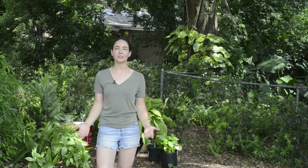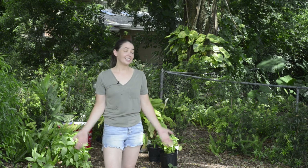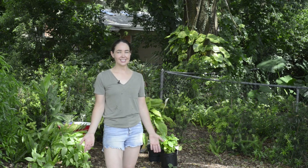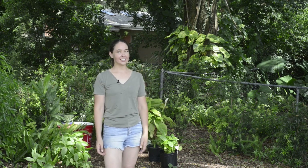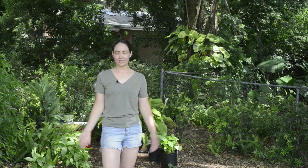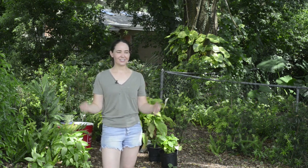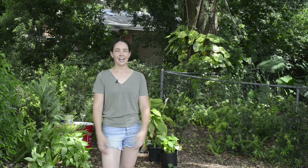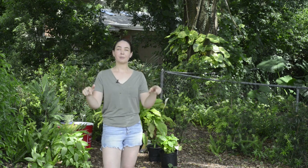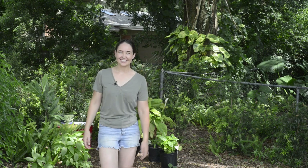Gardening is an opportunity to grow not just plants, but also as a person. Not every harvest is going to be a bountiful harvest, but every growing season has a lesson. And the more lessons we learn, the better we get along the way. So if you like this kind of content, make sure you like that button, and if you want to see more content like this, make sure you're subscribed. Hopefully this video was informative. If you have any tips for growing potatoes, drop them in the comments below. And until next time, grow with your garden. Bye-bye.